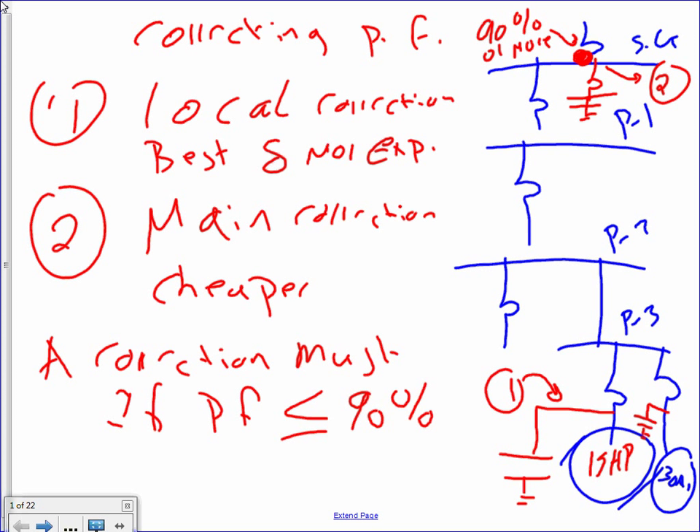Number one. Number two, guys, also when you correct the power factor, you reduce your line current. Also line voltage drop is reduced, voltage losses — what's lost in the line is reduced. So it's a good idea overall to improve your power factor. Typically utilities want you to maintain 90% plus power factor.